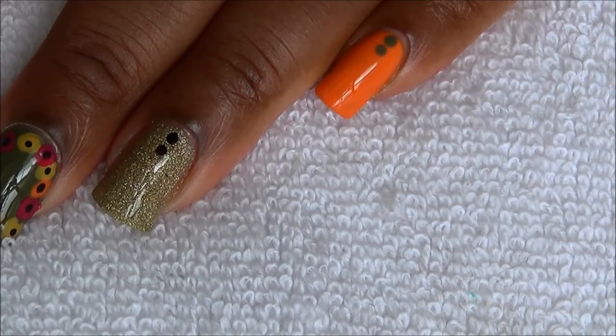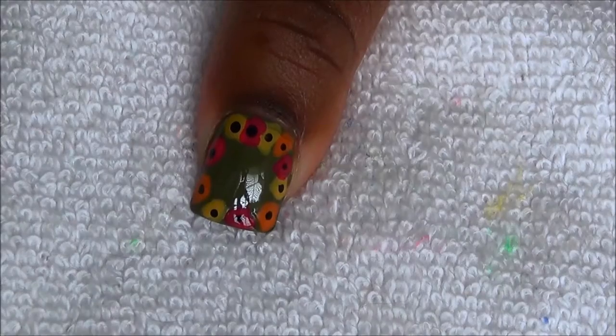Hi everyone, this is the nail art design we'll be working on today. These are the products that I used.